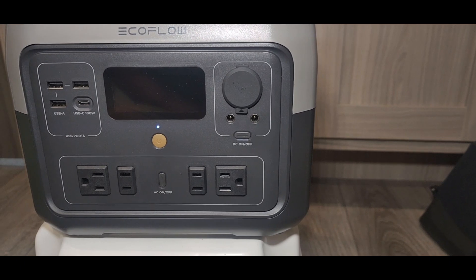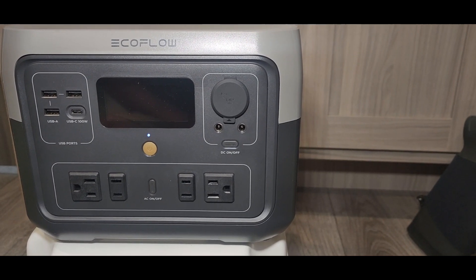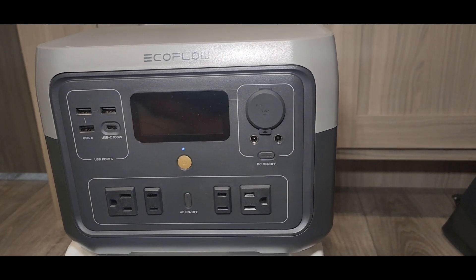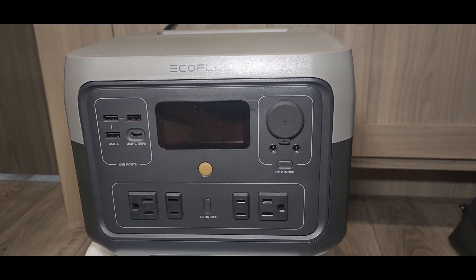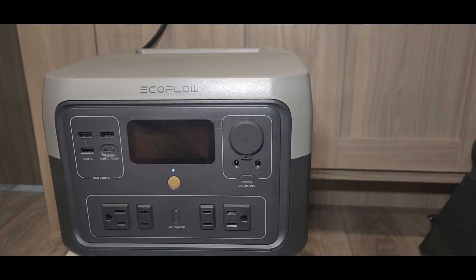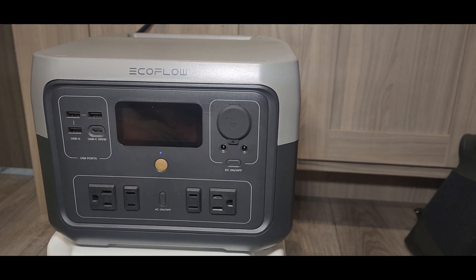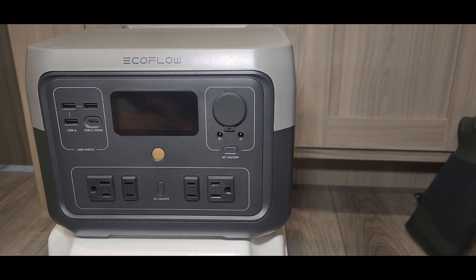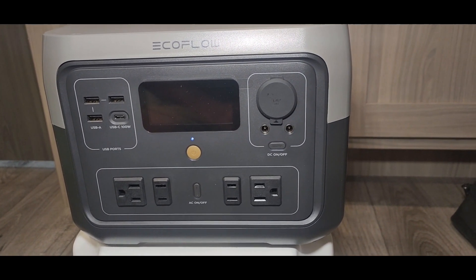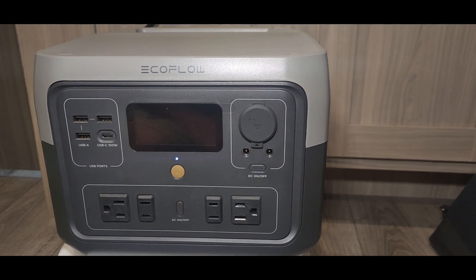It can go through 3,000 charge cycles before the capacity drops to 80% — that's one of the things that really attracted me to this unit, knowing it's a small one that will be charged many, many times. The solar connector uses an XT60 connector. I'm not super familiar with that, but I'll look it up and see what adapters are available.